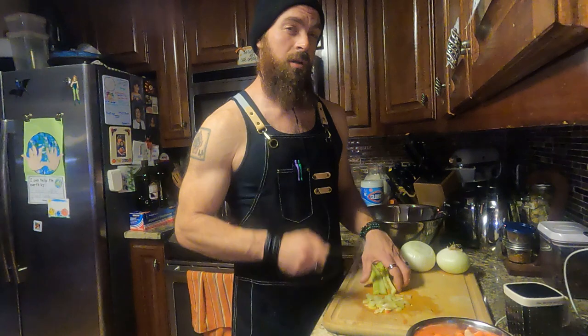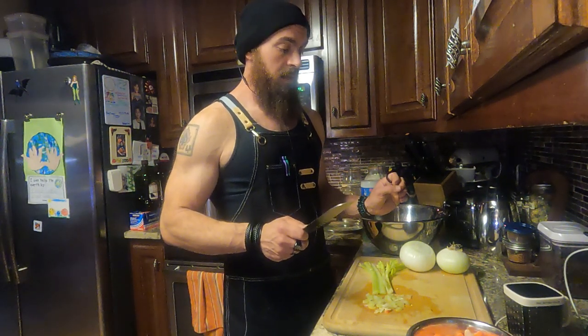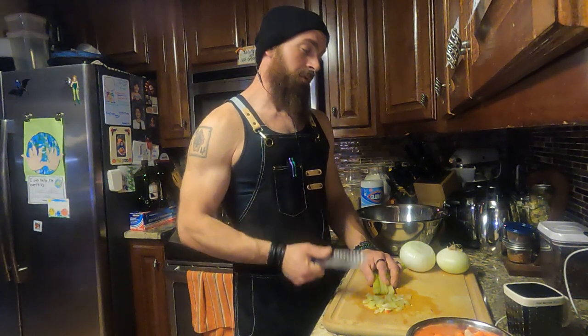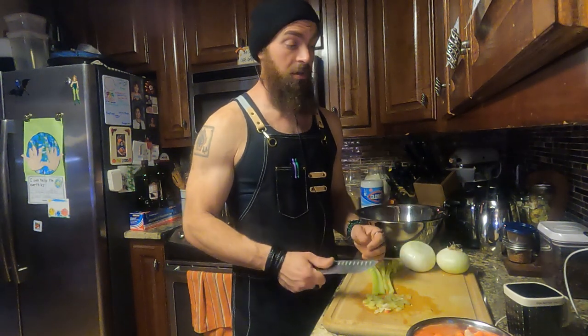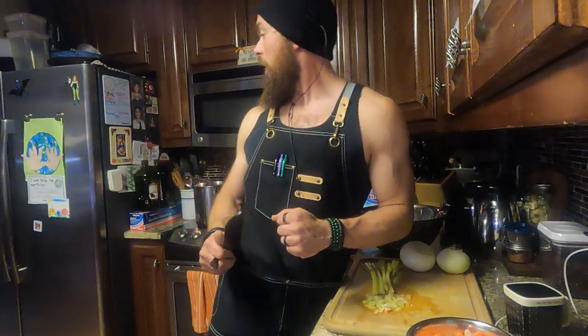If you don't want crunchy vegetables you need to cook them longer than you'd cook your onions, peppers, or garlic — your less dense, more fibrous vegetables. I'm still learning, mostly self-taught plus what's been passed down to me, and it's fun. I'm going to keep prepping because I keep getting off topic.